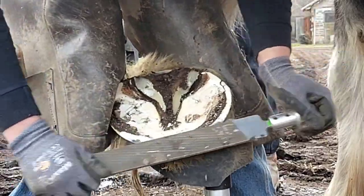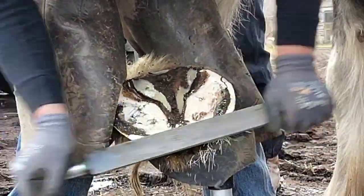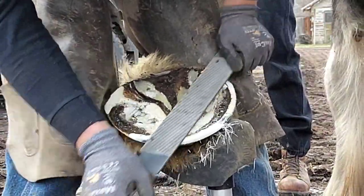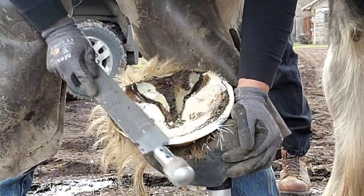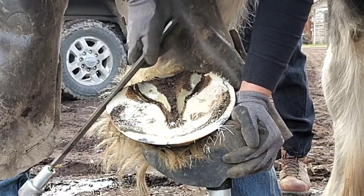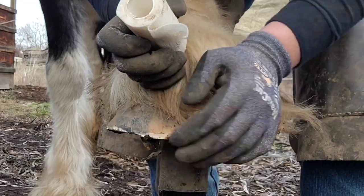Now I'm going to run my rasp, flatten the foot, get it clean. I use my hoof jack here to hold the foot up. Usually on a front foot I don't do that, but on a draft horse you have to. Otherwise that foot is just so heavy. Even when a draft horse is trying to be good, it's just heavy.